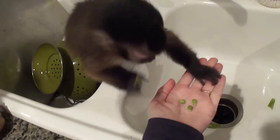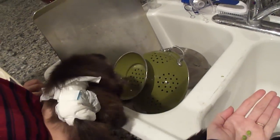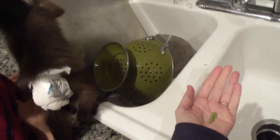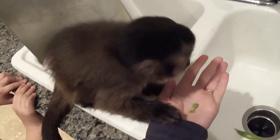Are you eating your peas? Yum yum. Come on, come eat your peas. Come on! See, I like them fresh. They're no cooked peas for me.